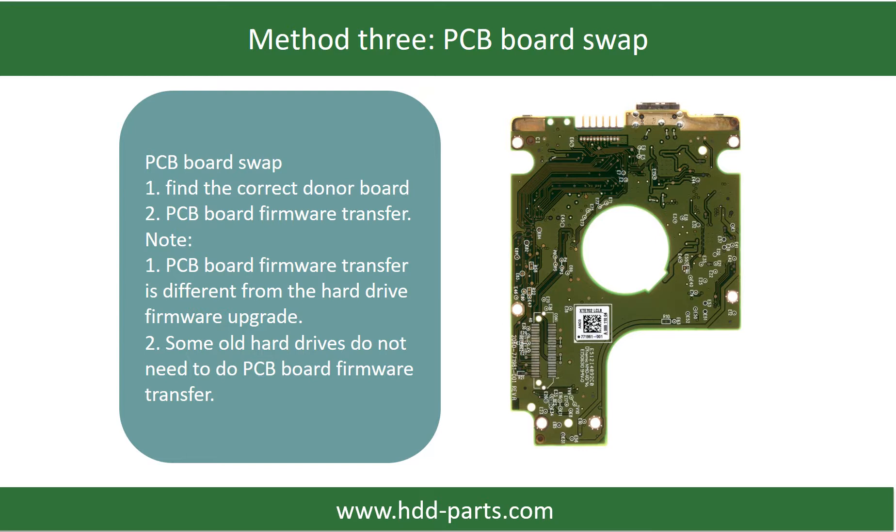PCB board swap. PCB board swapping includes two steps: first, find the correct donor PCB board; second, do the PCB board firmware transfer.